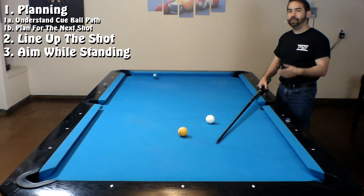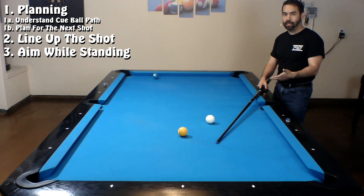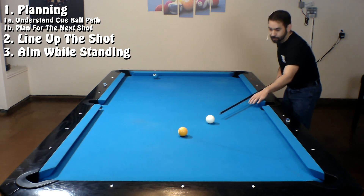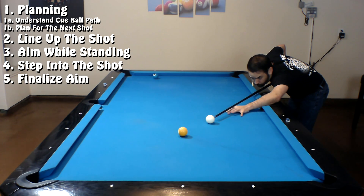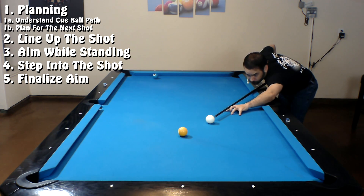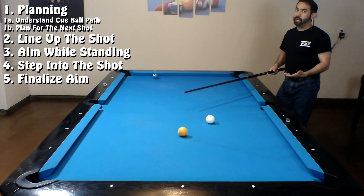That doesn't mean I don't do anything while I'm down on a shot. I'm not a perfect player and I can't always tell if I'm going to make the shot while I'm standing. So after I get done lining up everything from a standing position, when I step in to get down on the shot, that's when I begin to finalize my aim. While I'm down here I might make really small adjustments if I think I'm a little off, but I'm not going to make a big adjustment like leaning off to one side or having to pick up my feet and move. If I feel I have to do that, I'm just going to stand up and start all over.